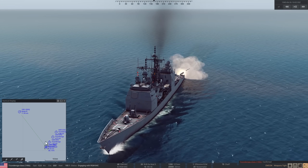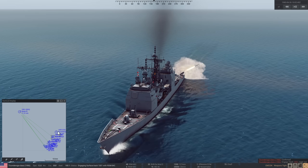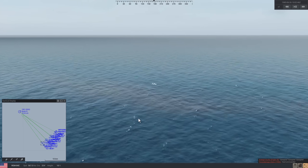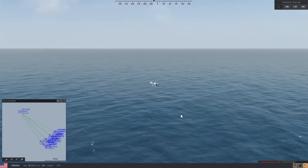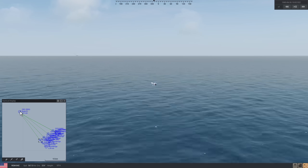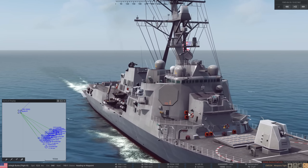It's got infinite ammo as far as I can see, which presumably it would because it's just using electricity, right? Would the generators on the ship be able to just fire and keep firing, or does it need a massive capacitance that has to build up over time? Not the foggiest — let me know.